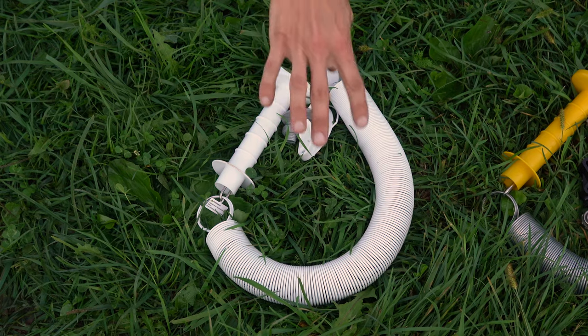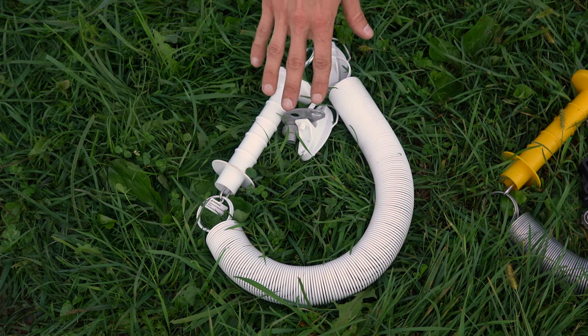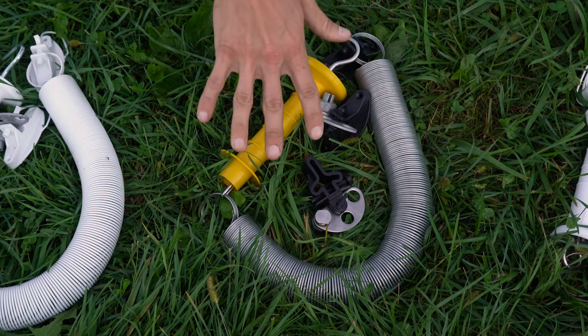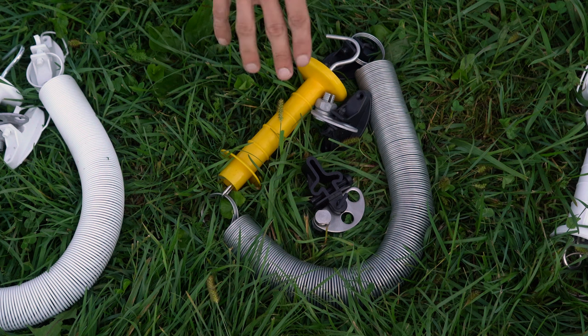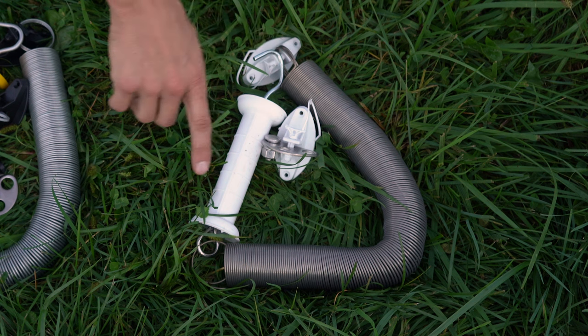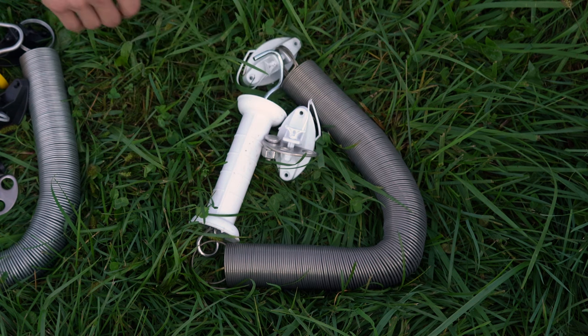Our white spring gate kits feature an electrically conductive powder coating and are available for a 14-foot stretch or up to a 24-foot stretch. The galvanized spring gate kit features a large diameter galvanized spring and is available for up to a 14-foot stretch or up to a 24-foot stretch. The stainless steel spring gate kit features a rust-proof stainless steel spring for up to a 24-foot stretch.